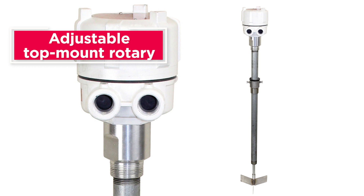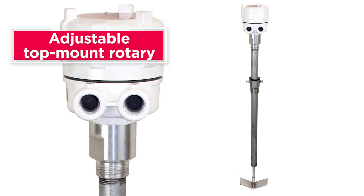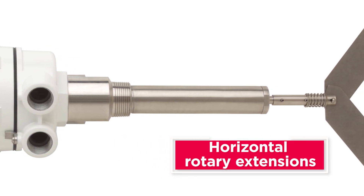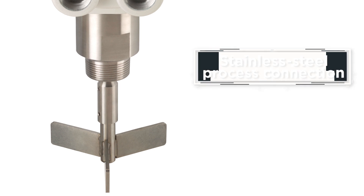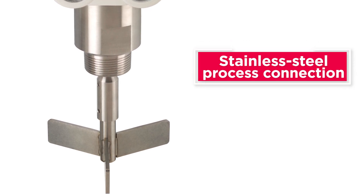An adjustable top mount rotary that can vary the length of the extension from 6 to 72 inches to accommodate differing material levels. Horizontal rotary extensions for side mounted applications through bin walls up to 12 inches thick. A stainless steel process connection that can be added when a rotary is used in corrosive materials or in food processing operations.